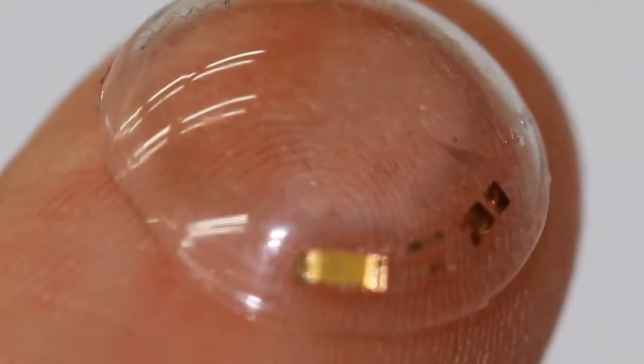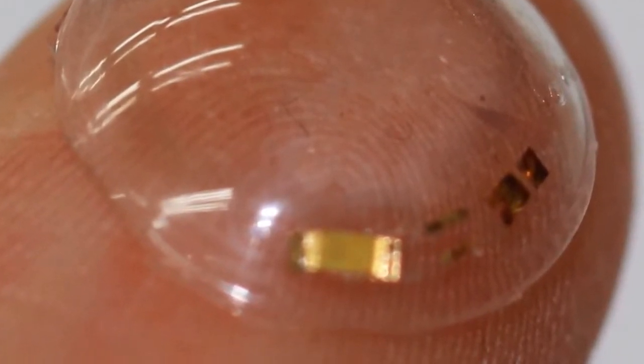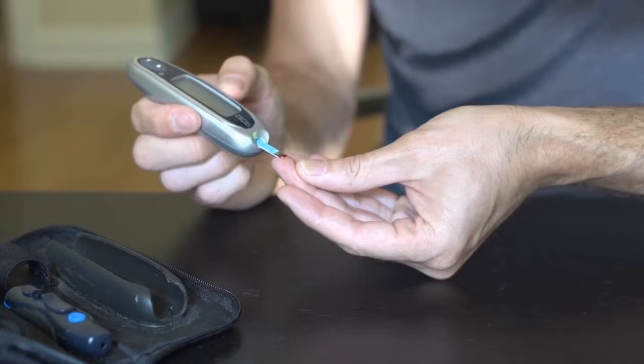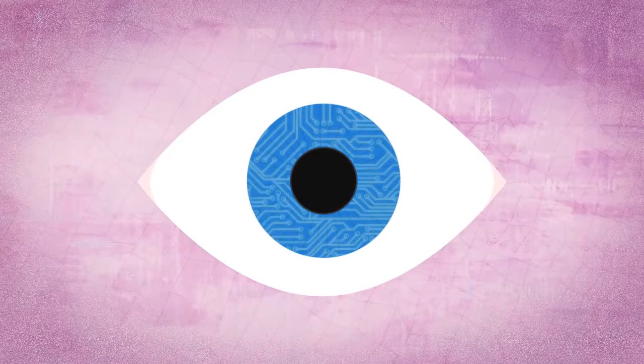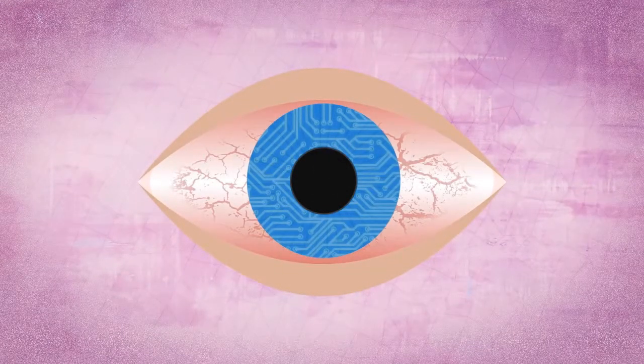Researchers have created a contact lens that monitors glucose levels in tears and signals via an LED light. This could help diabetics do away with painful daily blood tests. In the past, contact lenses integrated with electronics were stiff and potentially harmful to the sensitive human eye.